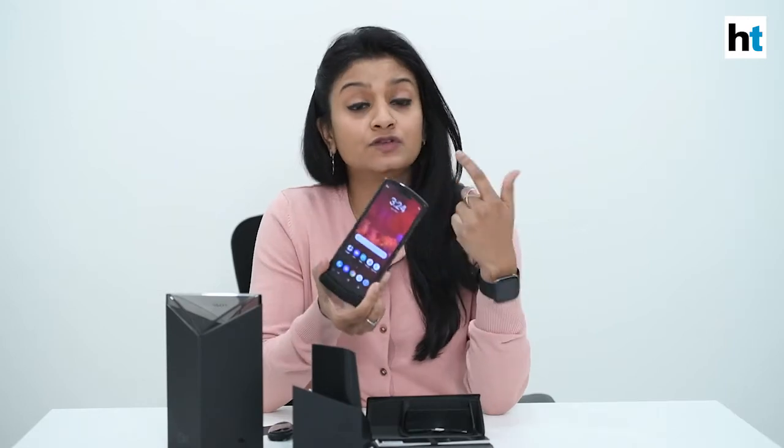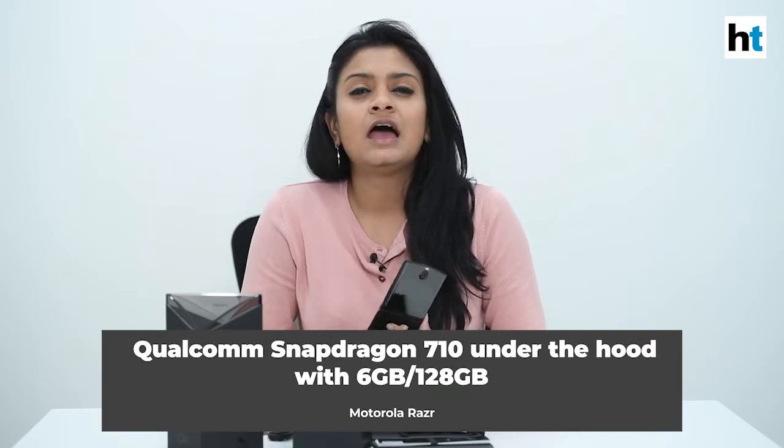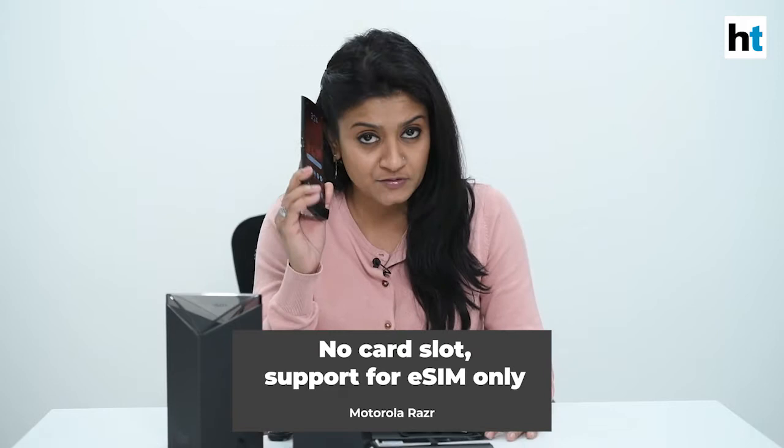As far as the processing power on the new Moto Razr is concerned, it comes with the Snapdragon 710 system on chip under the hood and it only comes in one variant: 6GB RAM and 128GB storage. You cannot expand the memory on this because there are no SIM slots.